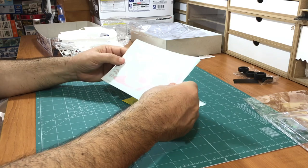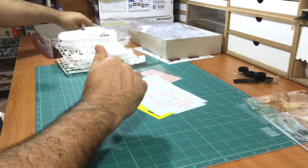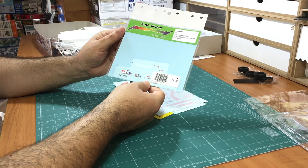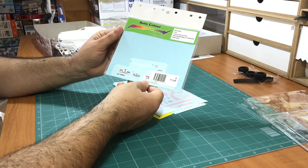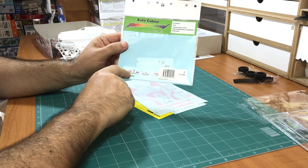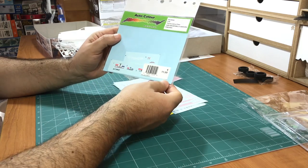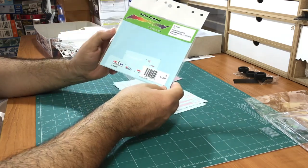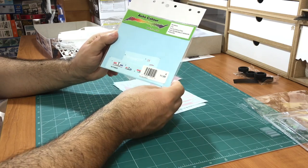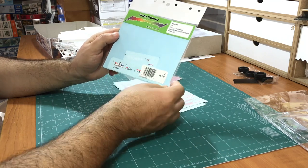If you want to reproduce the exact car, this is what you need to change. Because this is supposed to be one of my next builds - hopefully in the fall - I bought this set from Autocolor, AC24043, for this particular car. You can see the Marlboro livery inside. You can replace some of the parts with this one. It was not very cheap - 11 euros plus 2-3 pounds for shipping. I got this from Domino Models in Belgium.